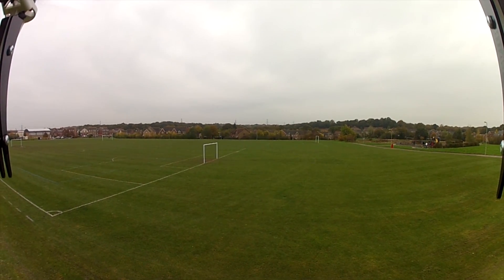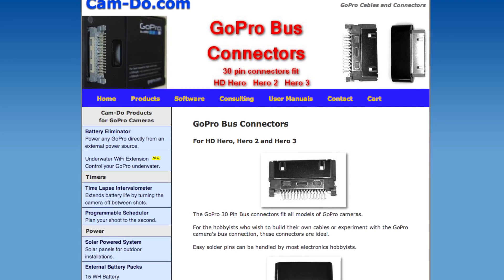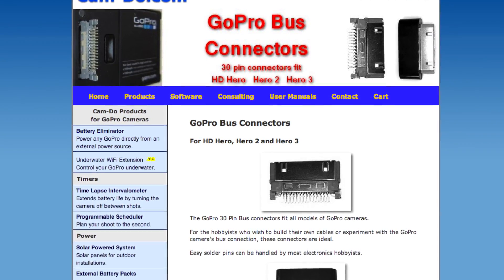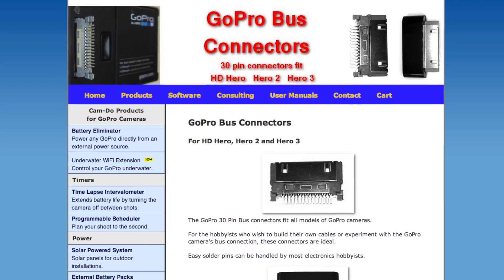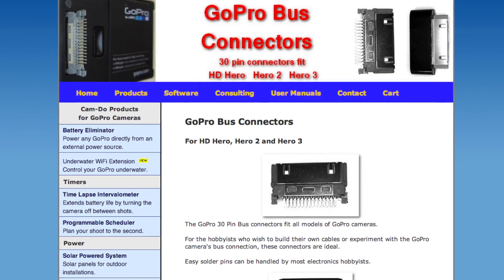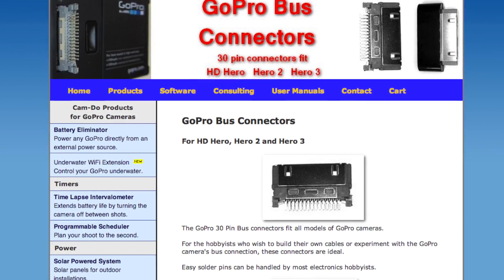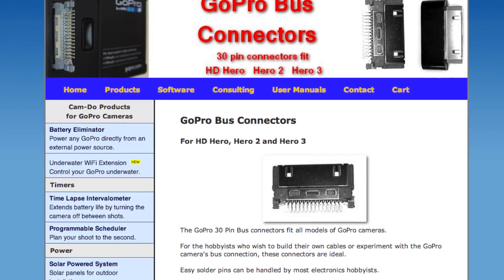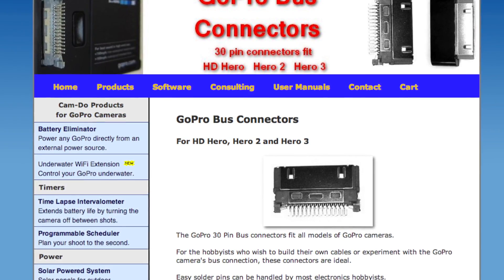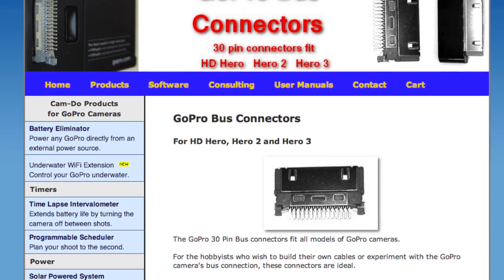My original idea was to use the 30-pin connector on the back of the GoPro to build myself a cable, but I actually messed this up pretty quickly with one blow of a solder when I got a shell ready to make up a cable. A couple of people suggested on the original video that I just flip the arm over and use that idea, which was brilliantly simple actually. So I went ahead and did that, only to find that everything went a bit weird.